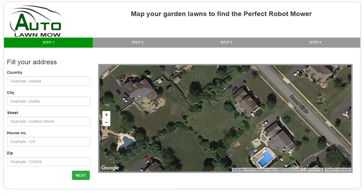The first step is to enter your full address. Don't worry — we don't save this information at all. The information you enter simply enables you to locate your property on Google Maps.